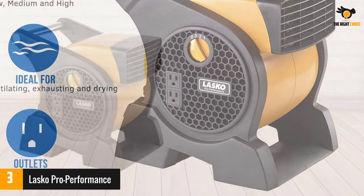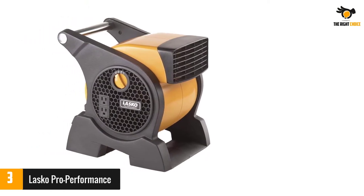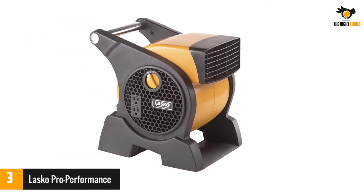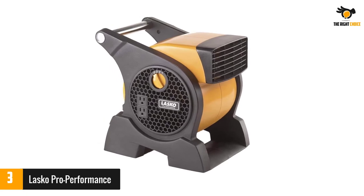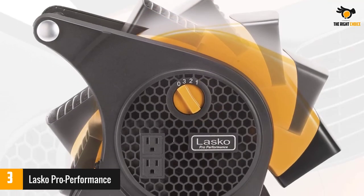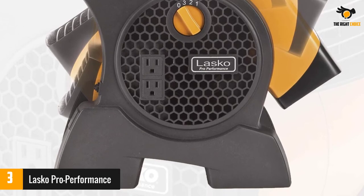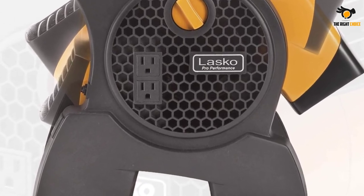Built with three operating speeds and a pivoting head, the fan achieves excellent airflow direction. This makes it ideal for a range of applications — perfect for a job site, garage, around the shop, and around the house. The powerful blower provides a cooling breeze wherever you need it, and a wide pivot angle lets you aim the air towards the floor, ceiling, or anywhere in between.